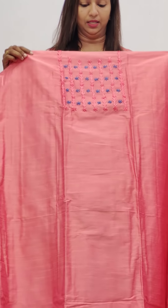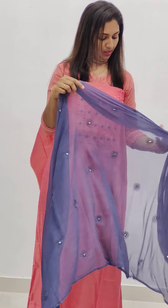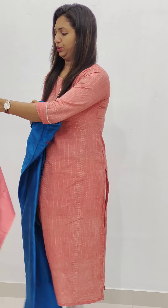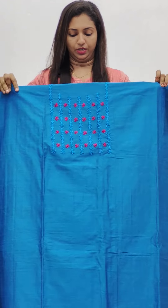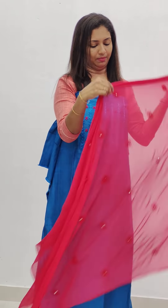Next one is a pink color — pink with a gray combination. This is a chiffon mirror work. Here is the bottom. Next one is a blue color — it's a silky blue color. Then there's a red — actually, it's a good combination of blue; it's not red, it's a magenta color. Bottom.